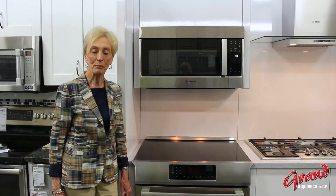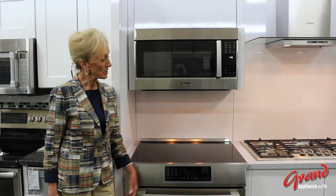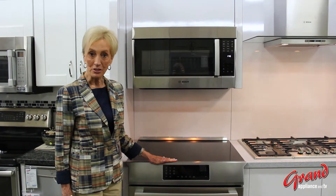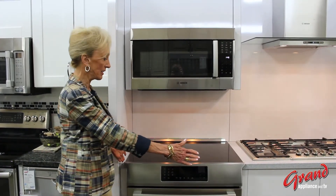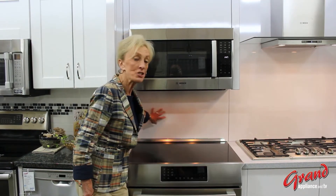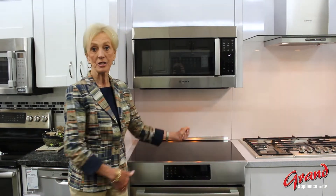Hello, I'm Jan Meehan from Bosch here at Grand Appliance and TV. I want to introduce to you our induction range. This little beauty is 30 inches wide with four elements atop and fits flush against the wall in a standard 24-inch cabinet.